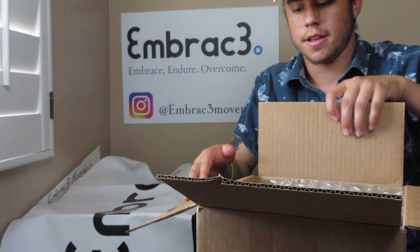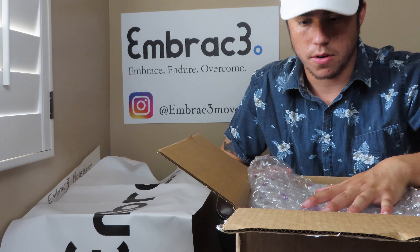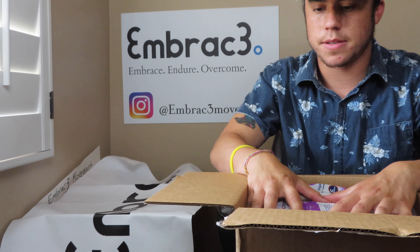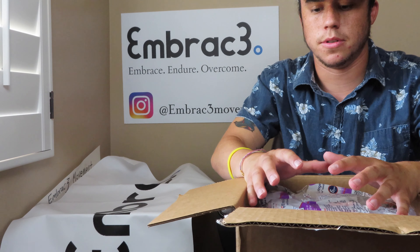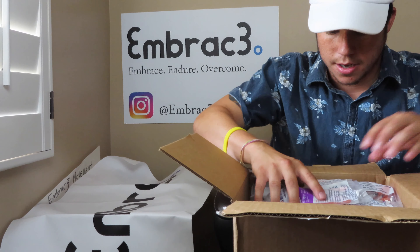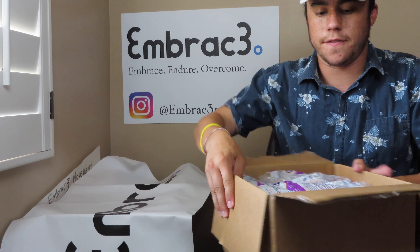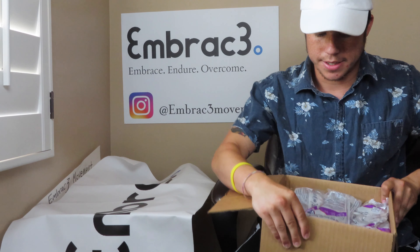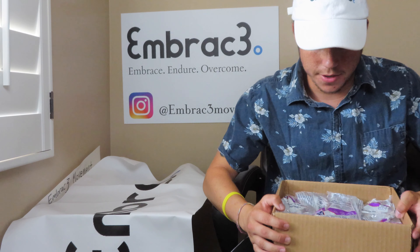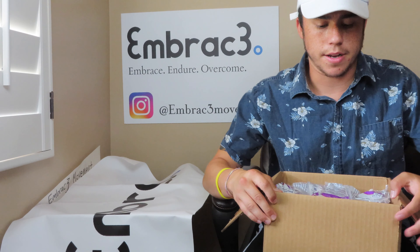Oh my gosh, holy crap! There's bubble wrap — this was actually sent to us from what looks like an actual business because it was freshly wrapped. Look what we got! There's a lot jam-packed in this one box. I'm very excited. First off, I can already see there are insulin syringes, and we have a huge need for insulin syringes.